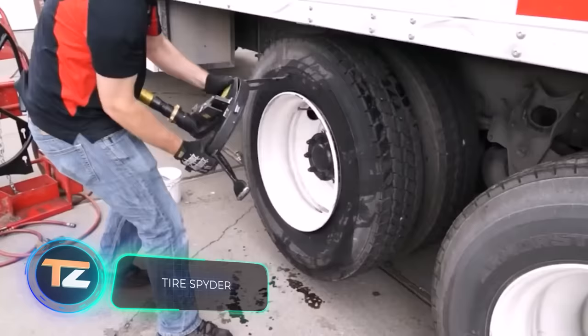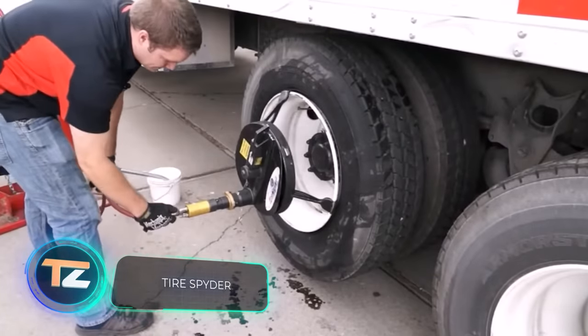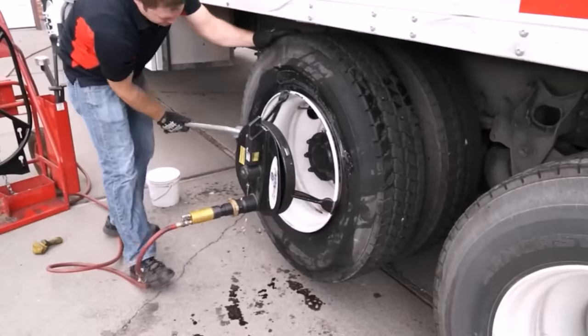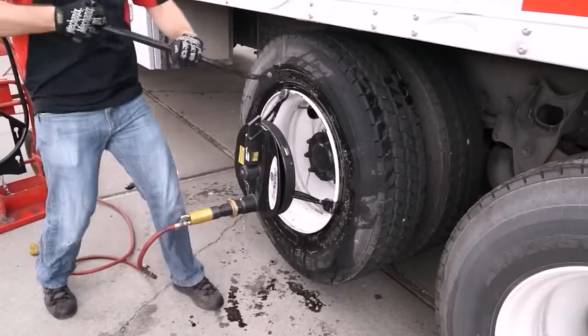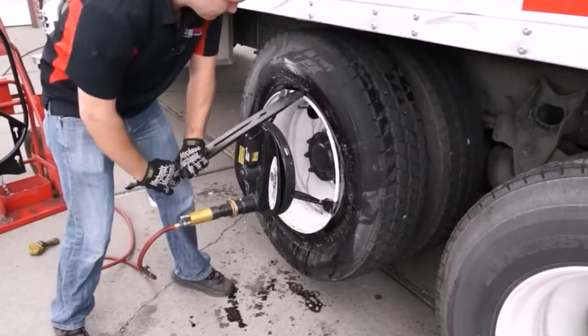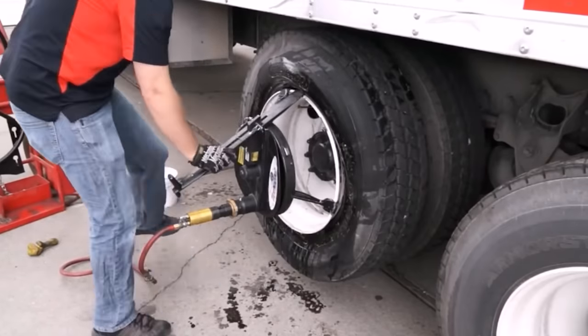A revolutionary way to change the tire on a truck without demounting the wheel, say the developers of this kit. Mechanics and drivers are promised that the work will take about 12 minutes, and it's possible to do it alone and with minimal effort. You can work with rims with a diameter of 22 to 24 inches.